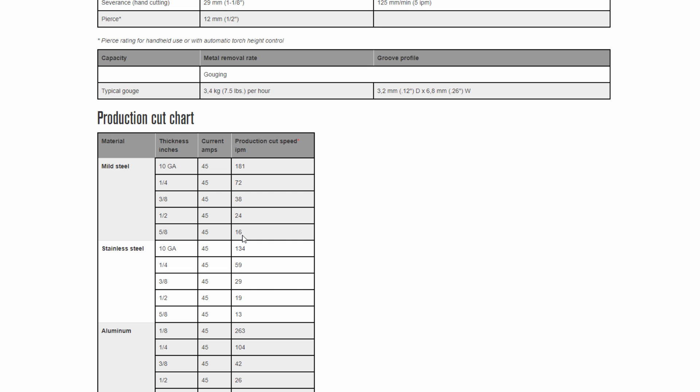If you're in a large-scale production environment, buying a 65 or 85 amp machine is going to give you a lot faster cut speed across a variety of thicknesses — more inches per minute, and in a production environment, time is money. If you're a hobbyist who's never going to work with anything thicker than half an inch and you're not in a time-sensitive environment, the PowerMax 45 could be perfect for you and you can save some money there.